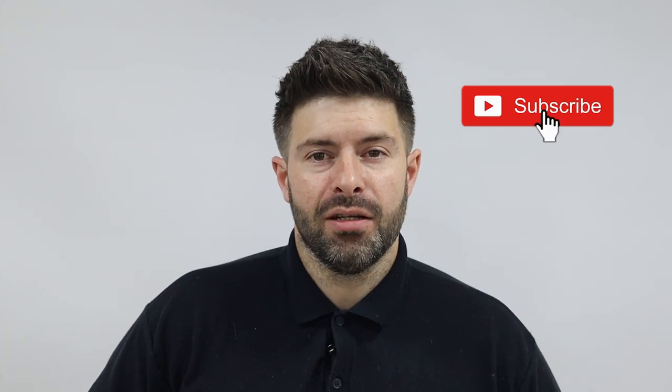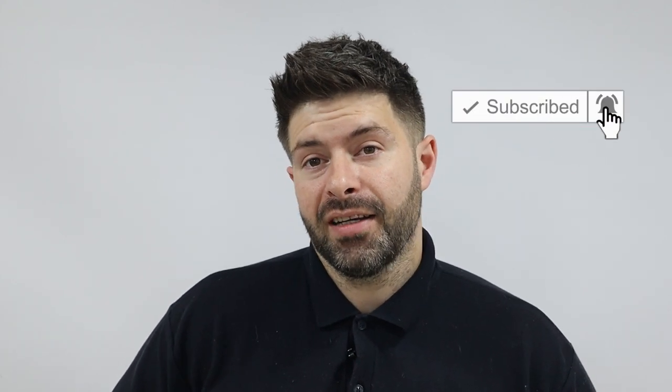If you like upholstery tips and tricks, please don't forget to like, subscribe, and hit that notification bell so you'll be notified each time we upload a new video. Apologies if we haven't got back to you yet — we've got quite a long list of comments we haven't been able to respond to. So without further ado, this is how to re-upholster our high back studded armchair.